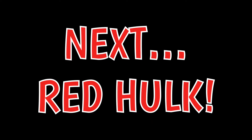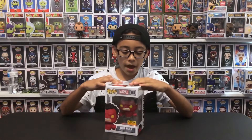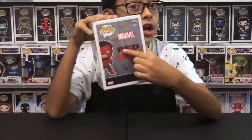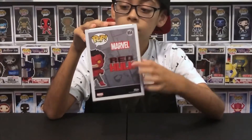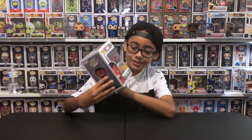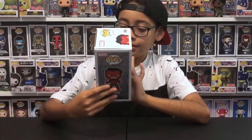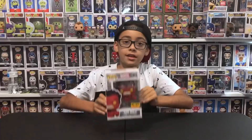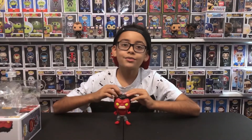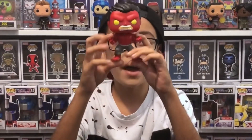Let's go to Red Hulk. Here's Red Hulk — I noticed on the back it's the giant Red Hulk. The number is 854 and it's exclusive to Hot Topic, like I said. Let's open it.